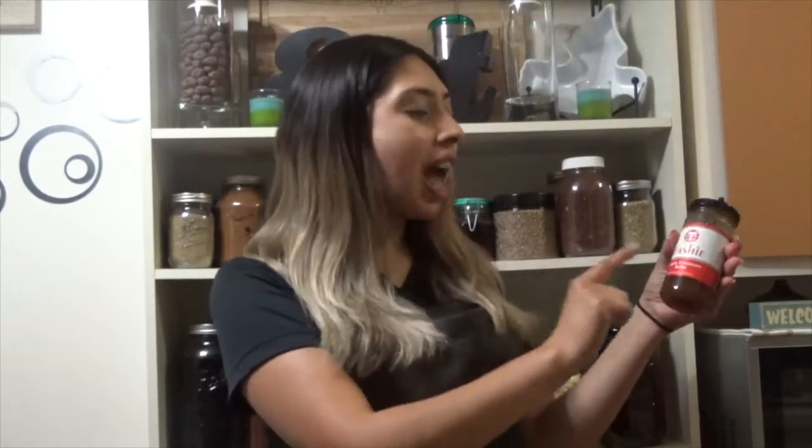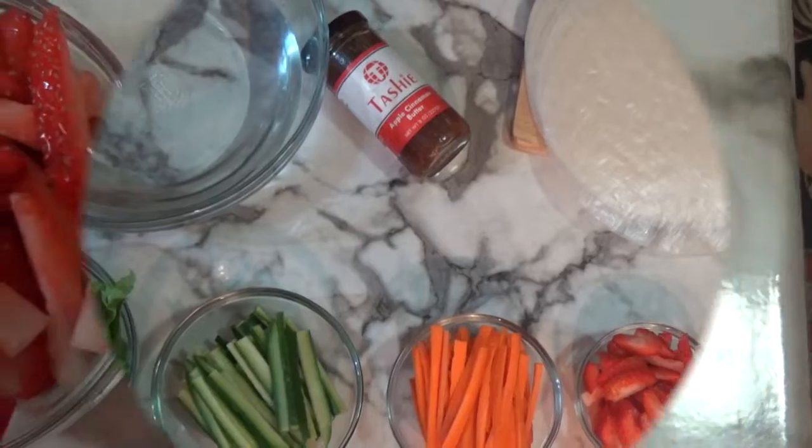Before we get started, guess what we're making today, guys? We're making summery spring rolls! We're going to be using one of our sauces from the sauce line called Tashi — our delicious apple cinnamon butter sauce as our dipping sauce. So if you'd like to find out how to make some delicious summery spring rolls, keep on watching.